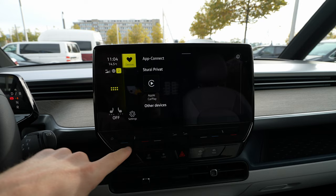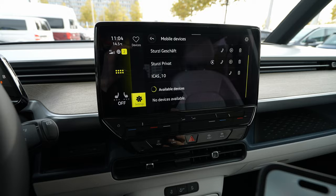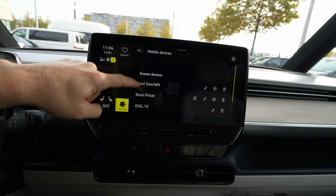Go to App Connect — it will show you it's already connected to another app — but you have to go to Settings, then Mobile Devices. Now it's searching for mobile devices around you, so it will find my iPhone in a second. Let's see where it is — it should appear here.